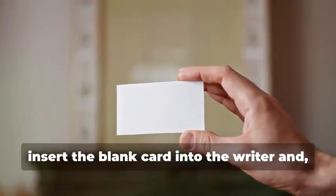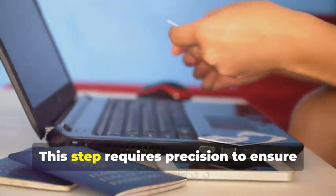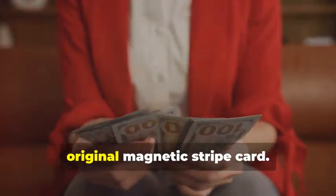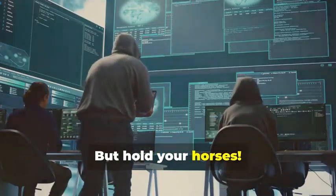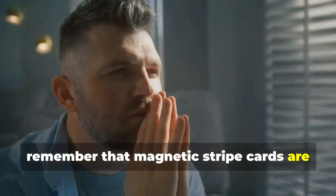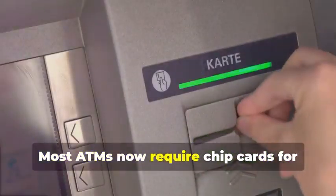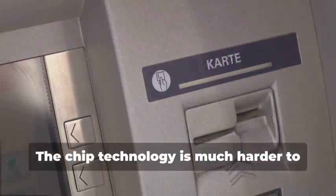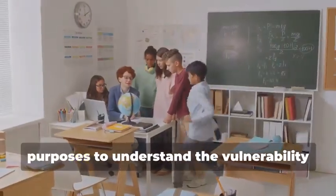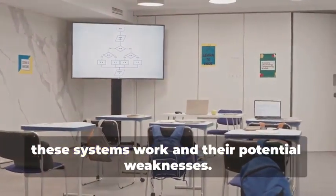Now, insert the blank card into the writer and, using your chosen software, write the captured data onto the blank card. This step requires precision to ensure all data is correctly transferred. You've just created a clone of the original magnetic stripe card. But hold your horses — this cloned card is an exact replica of the original. Before you get any ideas, remember that magnetic stripe cards are becoming increasingly obsolete, especially for ATM use. The technology is being phased out in favor of more secure methods. Most ATMs now require chip cards for security purposes. The chip technology is much harder to clone and provides better protection against fraud. This method is primarily for educational purposes, to understand the vulnerability of older technology.